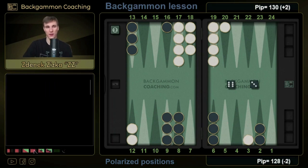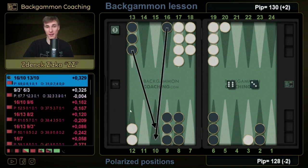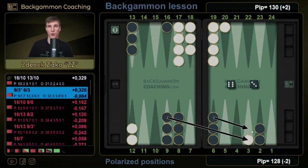So this is the right move when the cube is in the middle. If we've already turned the cube, then in this case it doesn't matter as much. But what stands is: if the cube is in play on our opponent's side and we don't have access to it, we can just make this move because we maximize our potential from the opponent dancing. So this is what polarized positions mean — and let's see: are you a good player or are you a great player?